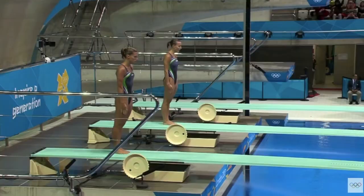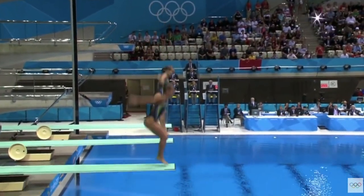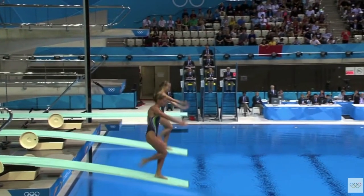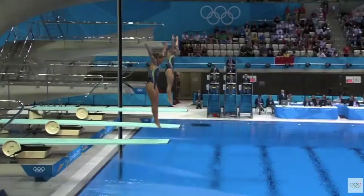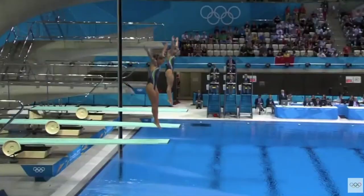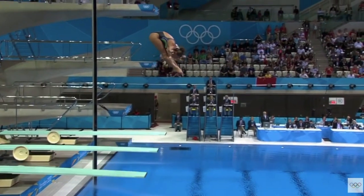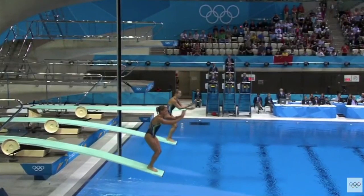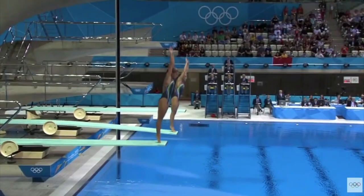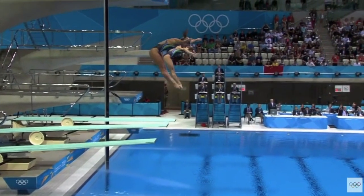Let's go to the Italian pair — they do a much better job off the board. Watch the girl closest to us: great hurdle step, knee drive is good, and she puts the leg down really sharp with a great line at the peak of that hop. Look at this takeoff — see how much straighter she is off the board. She slightly leaned forward but not much at all, and her arms are by her ears pointing straight up. That is a perfect alignment on the takeoff. This is a good example of the hips popping up and over rather than the chest coming down.